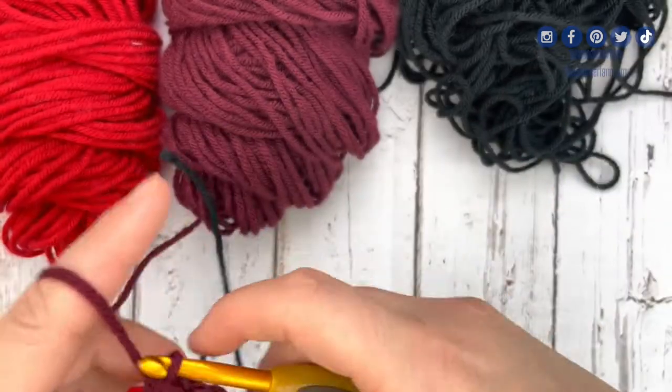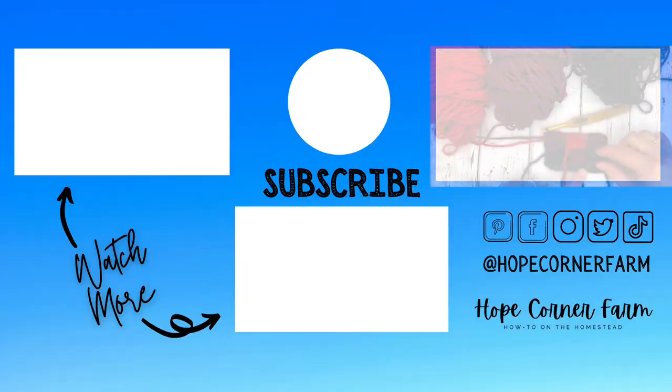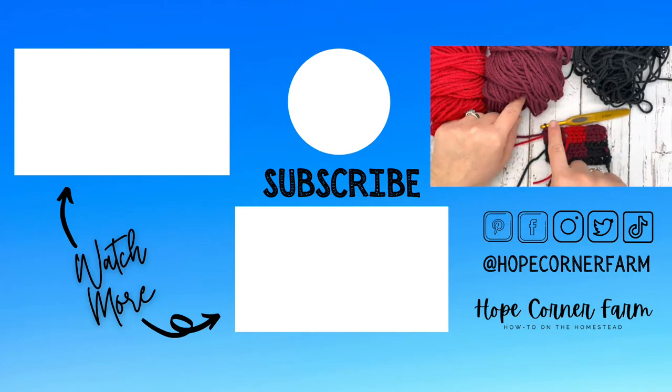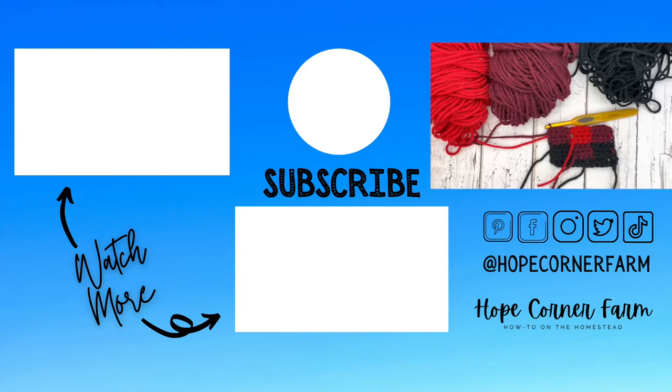Really, it's yarn management and tightening that's key to this stitch. The rest of whatever your pattern is will just be alternating rows one and two with rows three and four all the way up: black, maroon, black — then maroon, red, maroon — then back to black, maroon, black. Hopefully this makes sense and you have a lot of success completing the buffalo plaid stitch. I hope you guys have a blessed day.